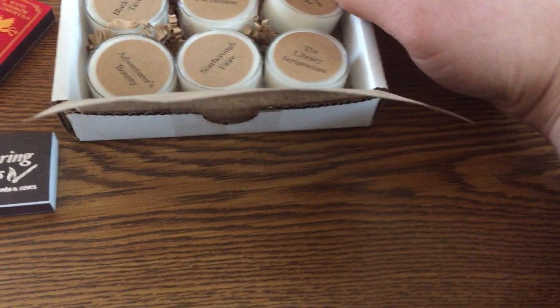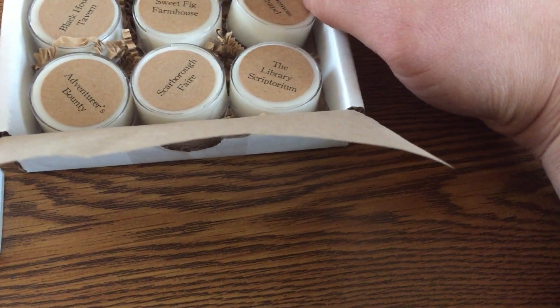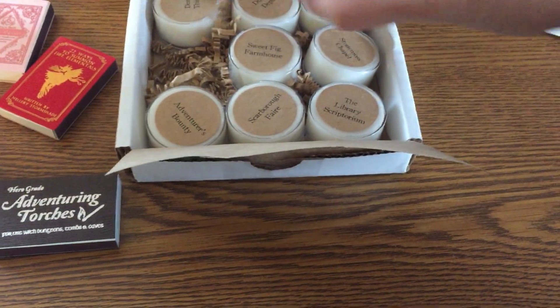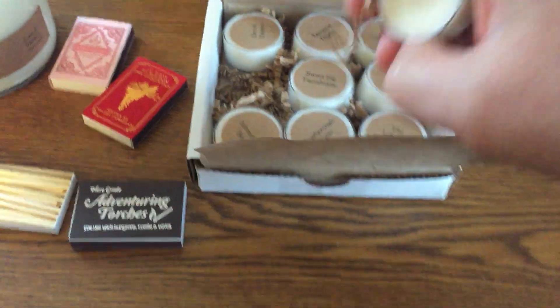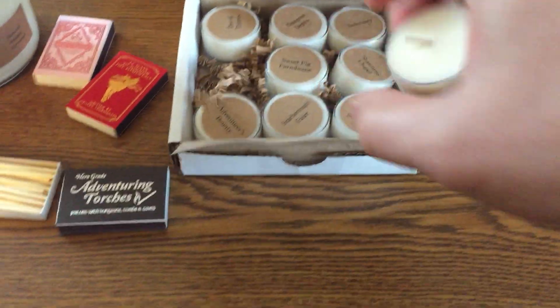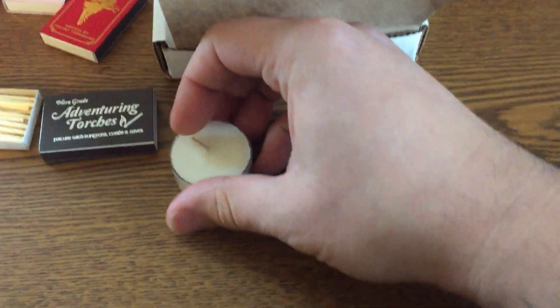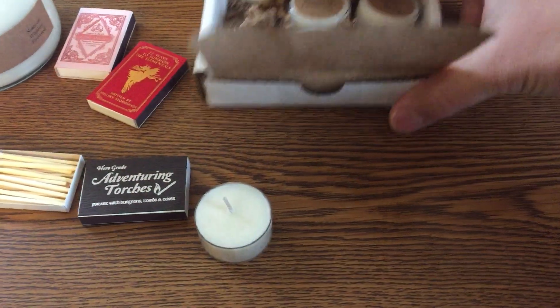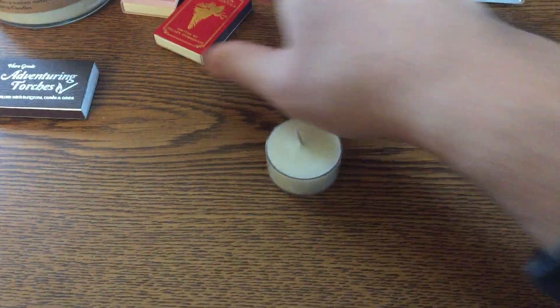What we'll be doing in our write-up is we'll be first sampling the Blackhound Tavern to let you guys know how that smells. In the video, we'll just be taking a quick look at how the matches strike, which is going to be awesome because we're doing this video a little one-handed, since we're using a phone for the capture.